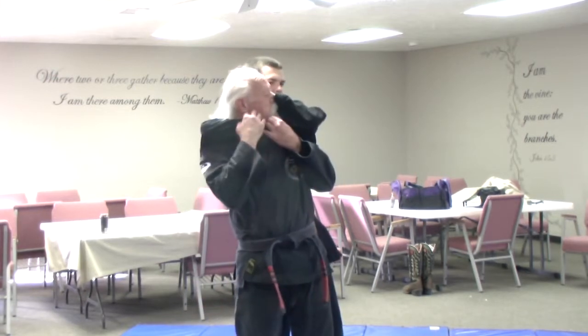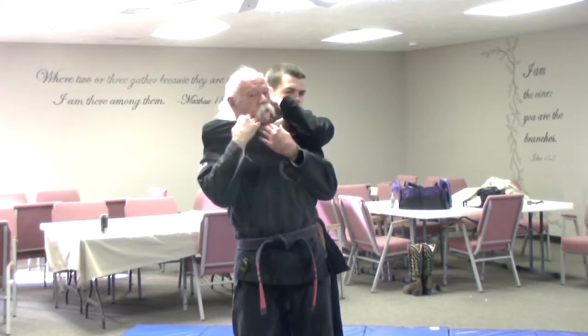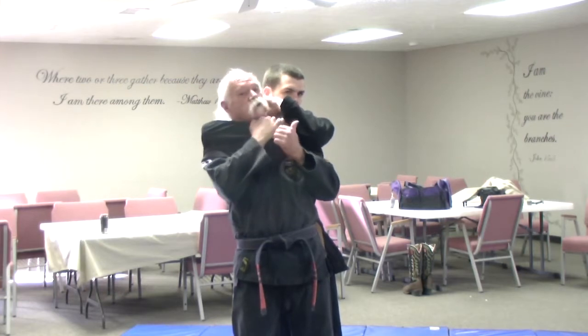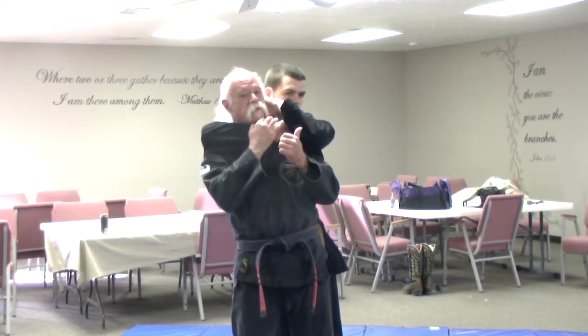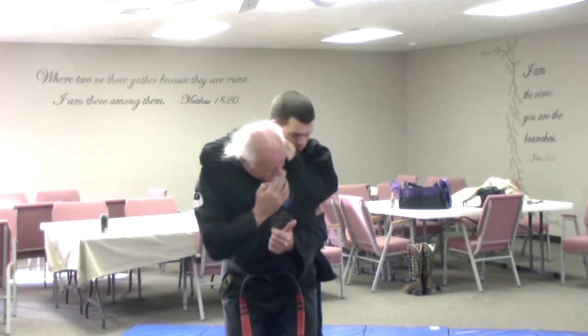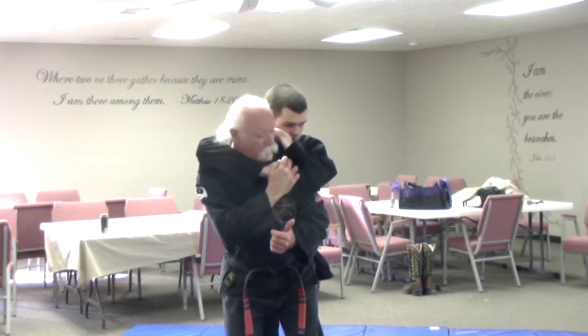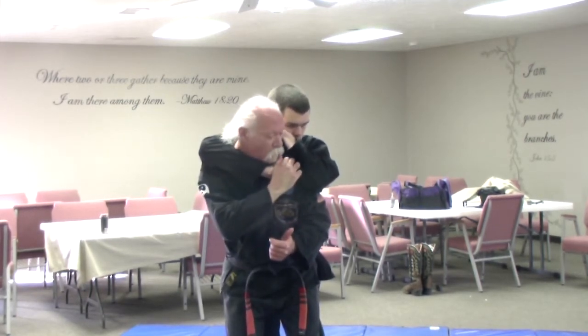Levi is going to put me in a rear naked choke. What I'm going to do first is turn my head, tuck my chin, and bury my chin under the forearm here. Notice I'm turning towards the hand — as soon as I feel that hand go, I turn. As he starts to lift, I'm going to bend here, bend over sharply, preventing him from lifting, and I'm going to grab whatever I can — hand, thumb, whatever — and I'm going to pry it apart.